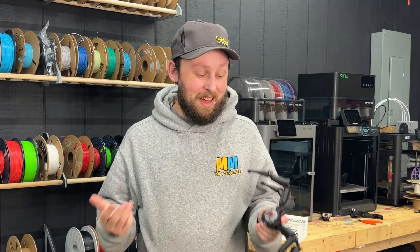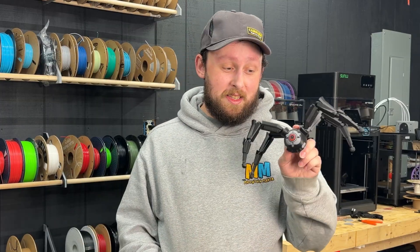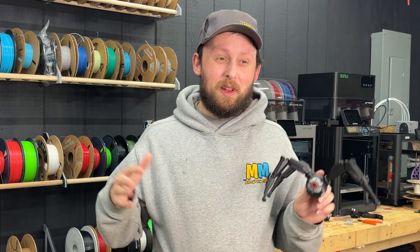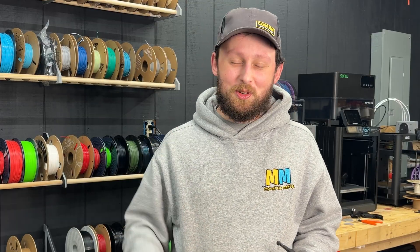A few days ago, a buddy of mine sent me a text asking if I could print some stuff out for him and his brother. They've been playing this game — you might have heard about it — it's called Arc Raiders. I'd never really heard of the game, but I went on to Maker World and ended up finding the exact model he was looking for. Those of you familiar with the game will know this is the Leaper. I couldn't leave it at just the Leaper, so I printed out a few other things from the game that I thought were pretty cool. Let's go check them out.